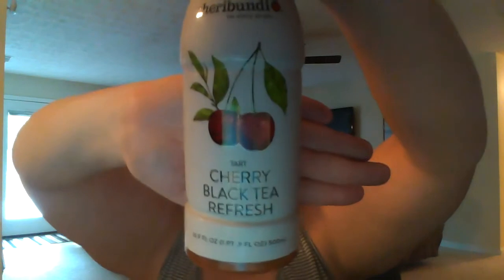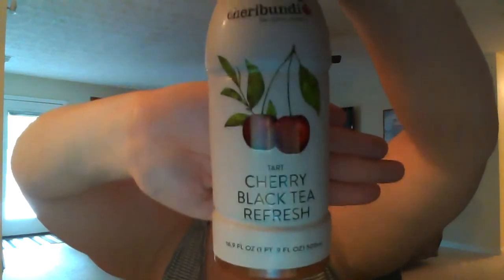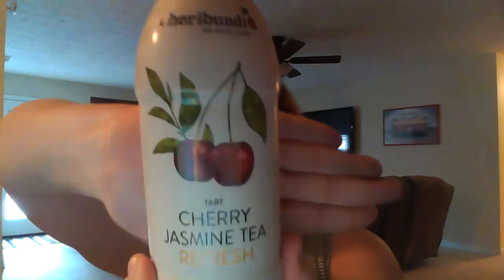There's 20 cherries in the cherry blueberry refresh bottle. This is tart cherry black tea refresh — there are five cherries in this bottle. This one also has five cherries in the bottle. It is cherry jasmine refresh.